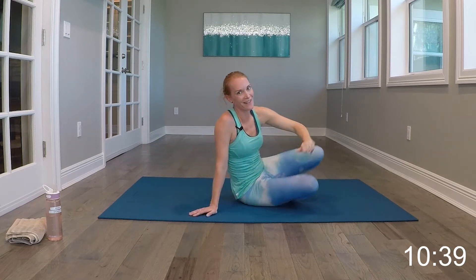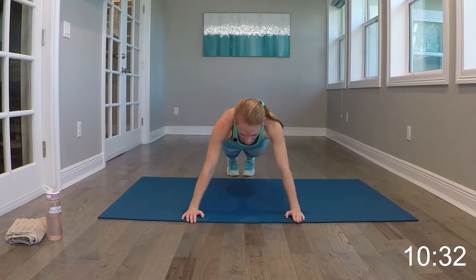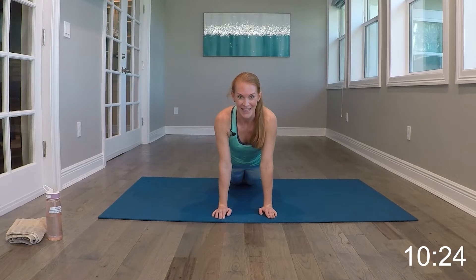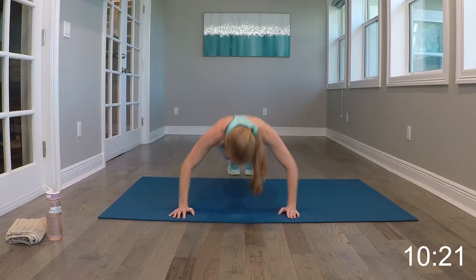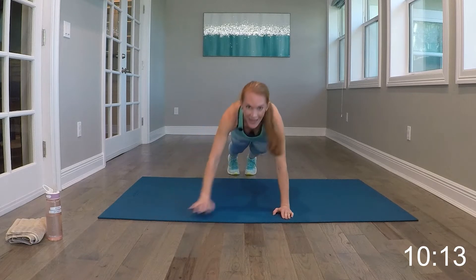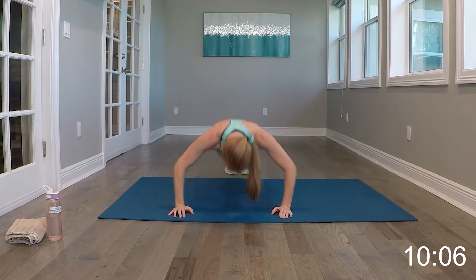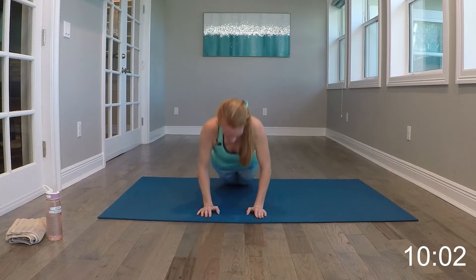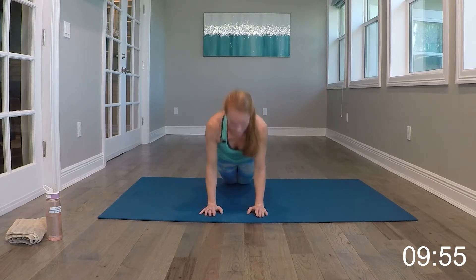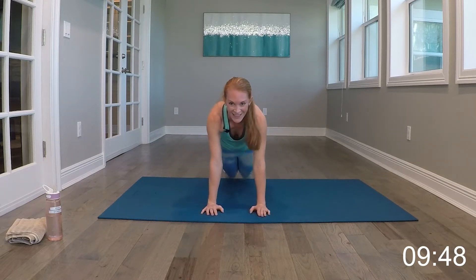We've got push-ups — you can't do a total body mat class without a few push-ups. We're going to do a wide push-up on your knees or all the way up, then scoot our hands in and do a tricep push-up. You can take the tricep down to the knees or keep the full tricep. Wide push-up, taking it in, tricep push-up. If you can't keep that form, take it to the knees or do a combination — wide full, tricep on knees. Flat backs, no butts up, no butts down.